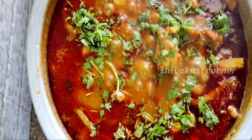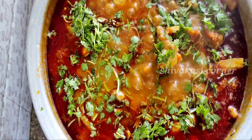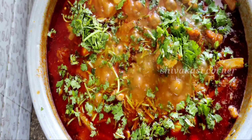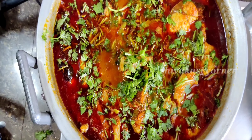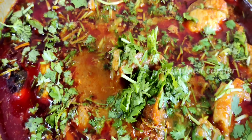Hi friends! Welcome back to Shivakasi Corner! Today, you will prepare a lot of tasty ingredients. If you want to skip the video, you will try it very tasty. So friends, let's get started.